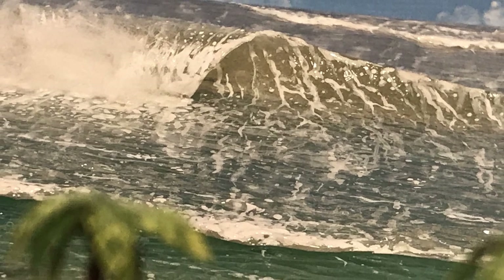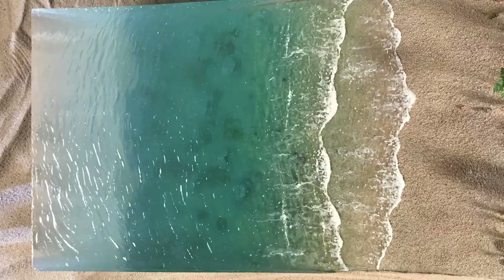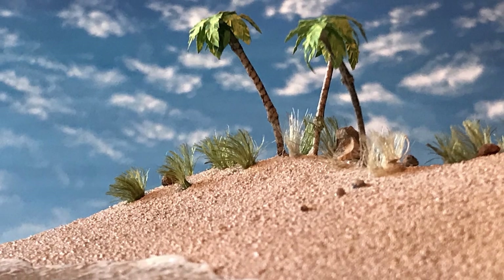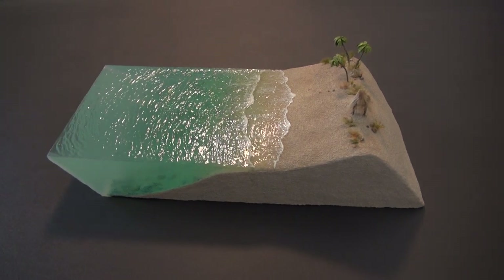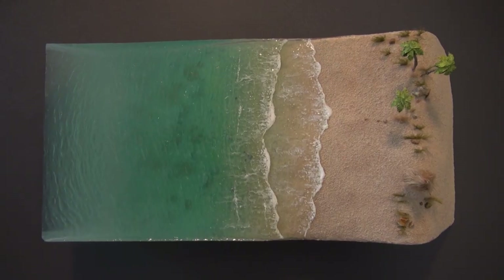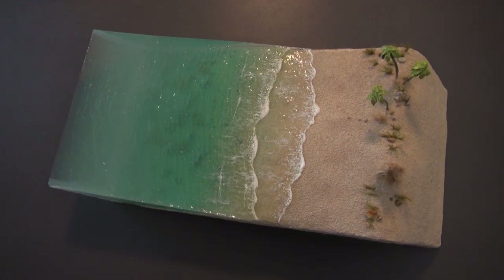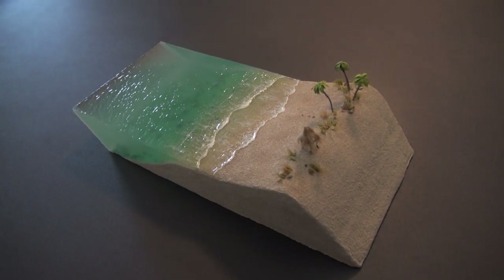And there you have it — a beach diorama with a removable wave. I created this really with the idea that you'd have it on your desk at work so you can escape to the beach. Be sure to check out the rest of the channel for many more diorama videos, and thanks for watching.